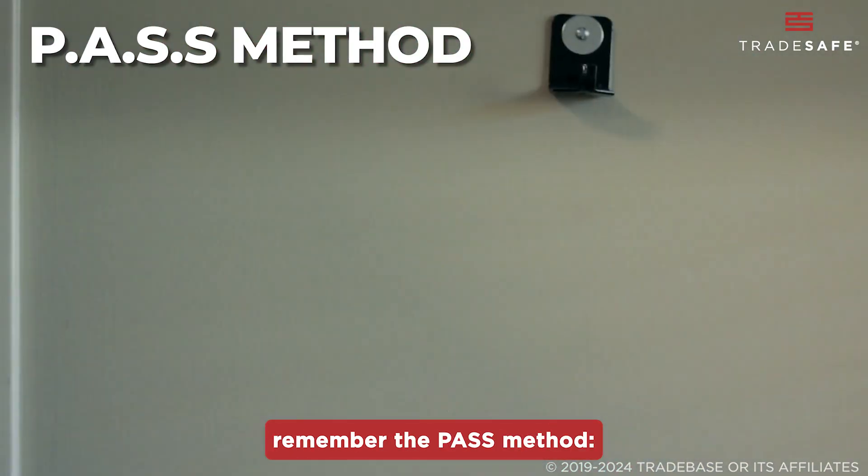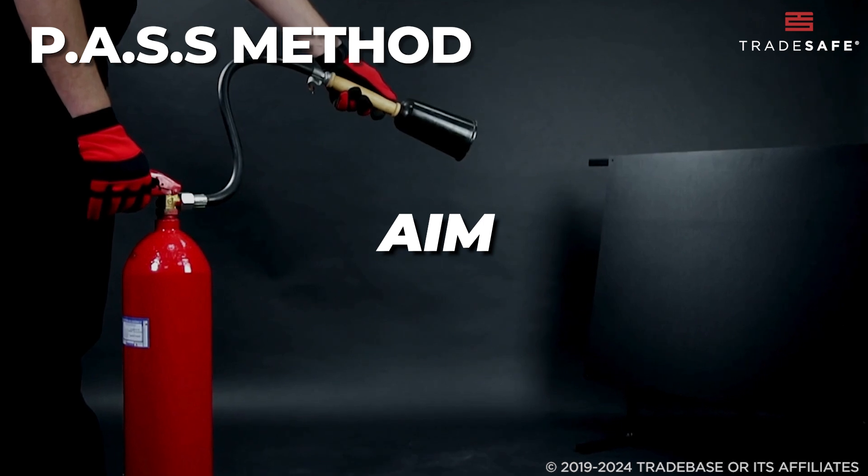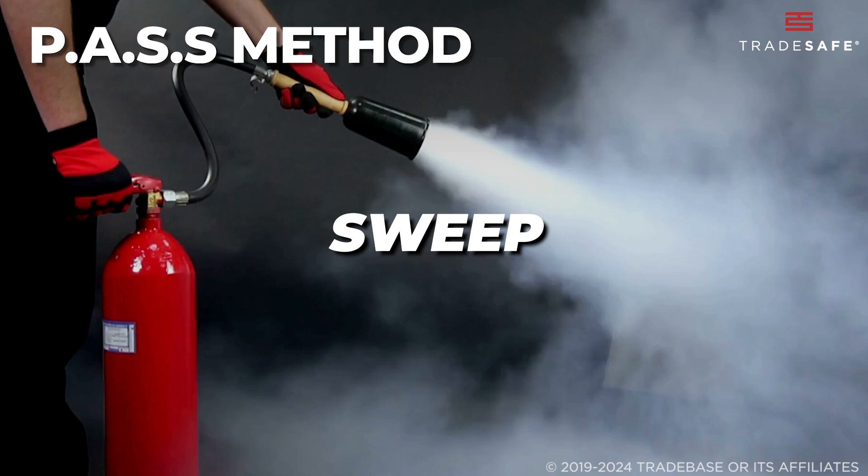For using any fire extinguisher, remember the PASS method. First, pull the pin. Next, aim at the base of the fire. Squeeze the handle. Then, sweep from side to side.